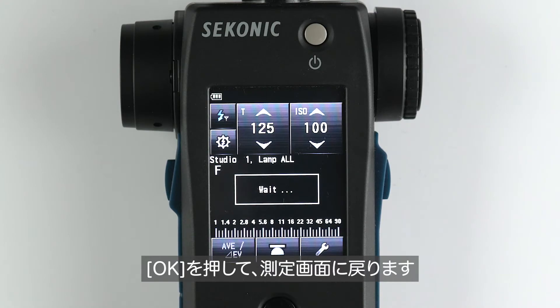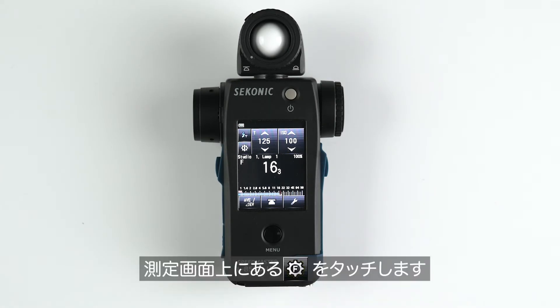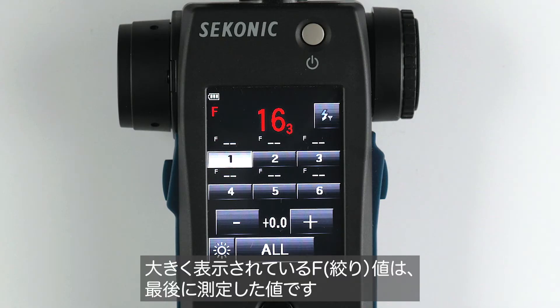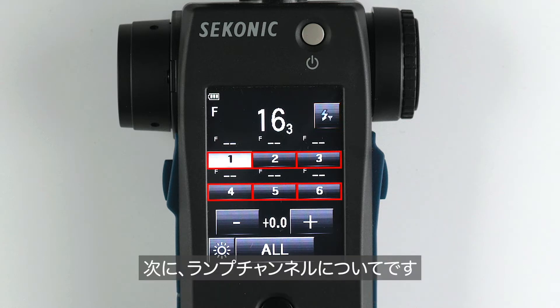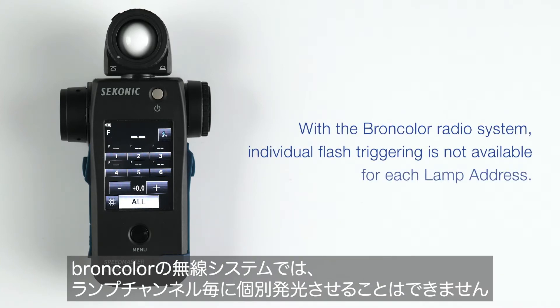Press OK to get back to the measuring screen. Now let's dive into the power control screen. While in any of the modes, select the power control menu icon. The large F number will show the last measured reading. To the right of it is the button to exit back to the main measuring screen. Then you have the lamp addresses. With the Broncolor radio system, individual flash triggering is not available for each lamp address.